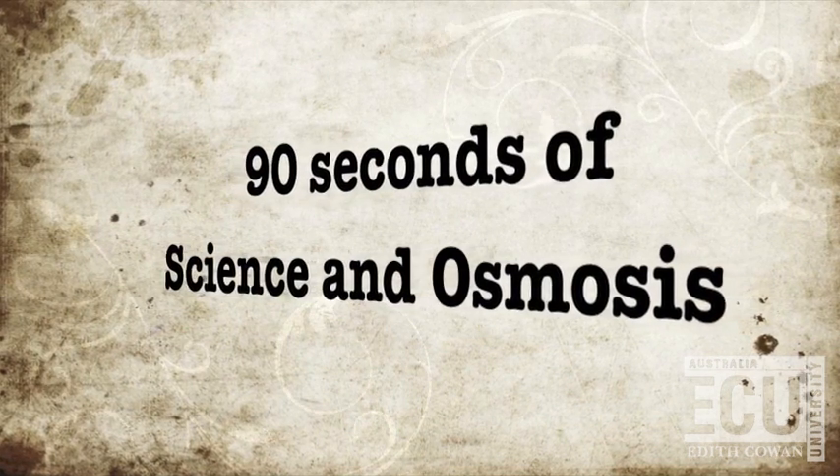9 Seconds of Science. Hi students and teachers, I'm Cade and this is Ben. Today we'll be teaching you how to make a potato shrink or even enlarge, or even go spongy and soft.